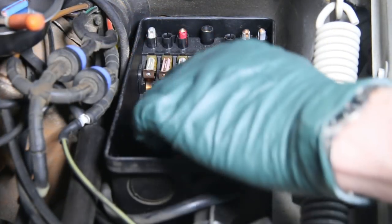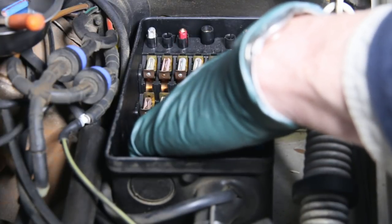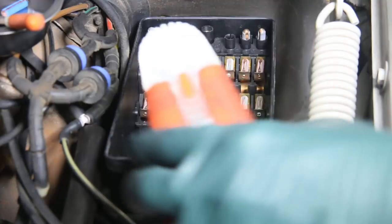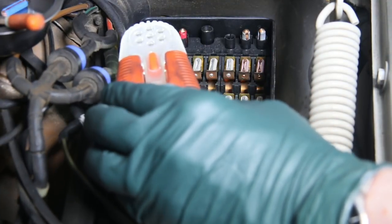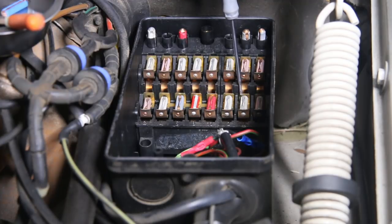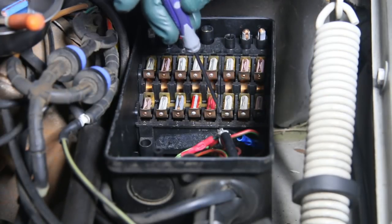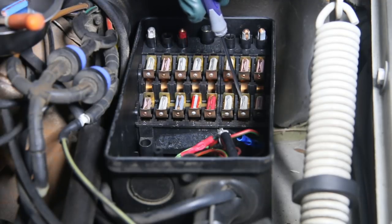Once you get the cover off, you can look for corresponding numbers, usually at the top or bottom ends of the fuse holders, but you'll need a light because they're kind of hard to read. Coming across the bottom, I count to number 14 right here. Sure enough, it's one of those old original aluminum type fuses that I detest because of dissimilar metal corrosion. I can see corrosion coming out of the tip, and this fuse is kind of warped.